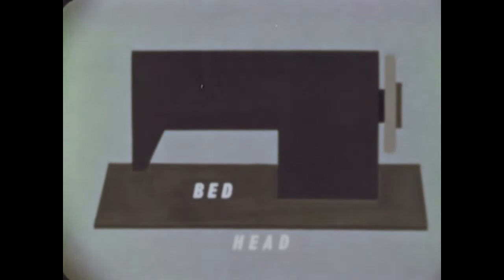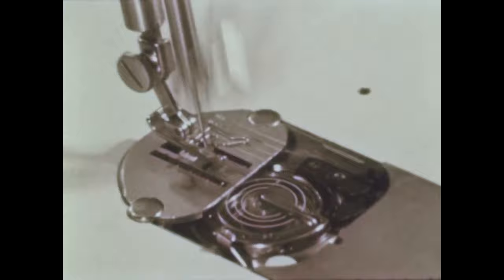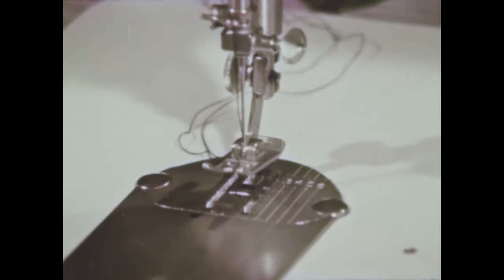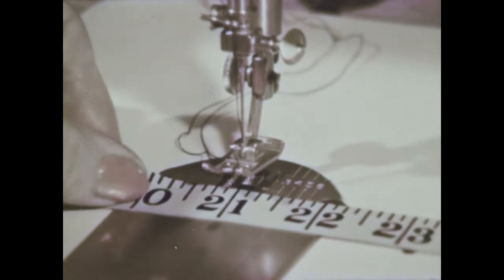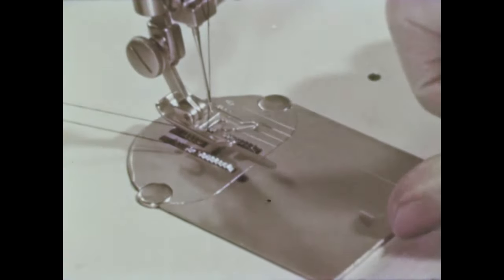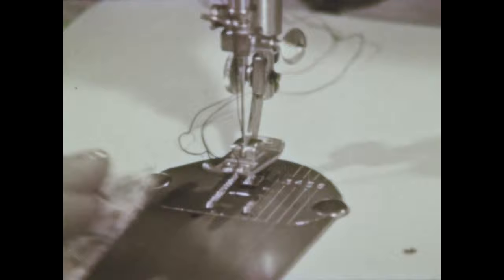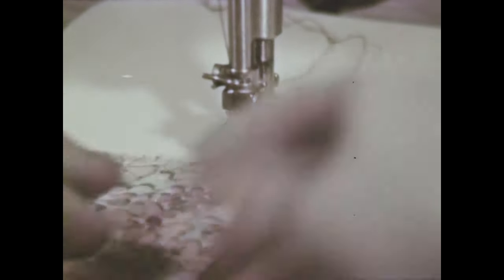The bed covers the lower part of the machine's mechanism. The throat plate has a hole in it for the needle, and a gauge to measure the distance from it. The bed slide covers the bobbin case and the bobbin. Feed dogs are teeth that grip the cloth against the presser foot, and move it along at each stitch.